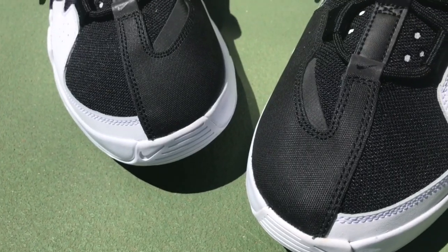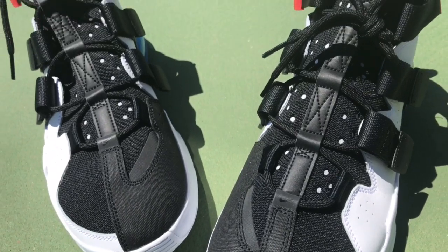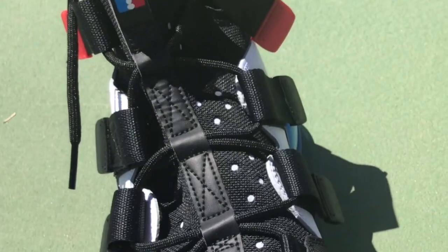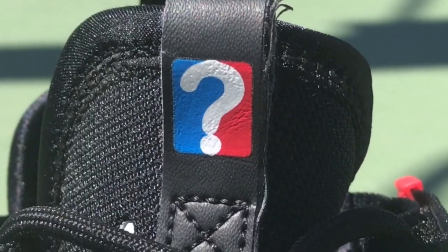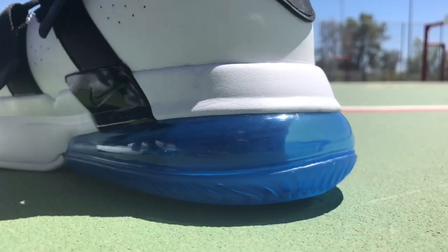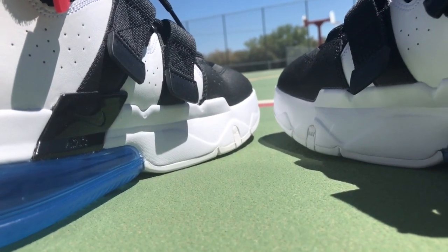Now this sneaker is definitely nice to look at — definitely appealing to the eye from that black and white upper, the hits of red in various places and blue, and then that question mark on the tongue, kind of going with the question of who the number one pick is going to be. That big blue air bubble in the back makes it look like it's ready to handle business.